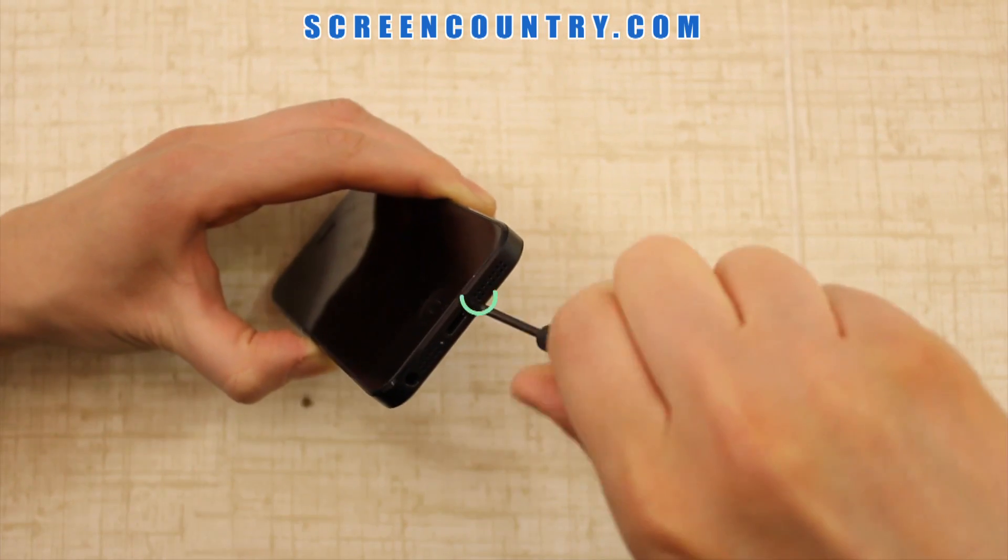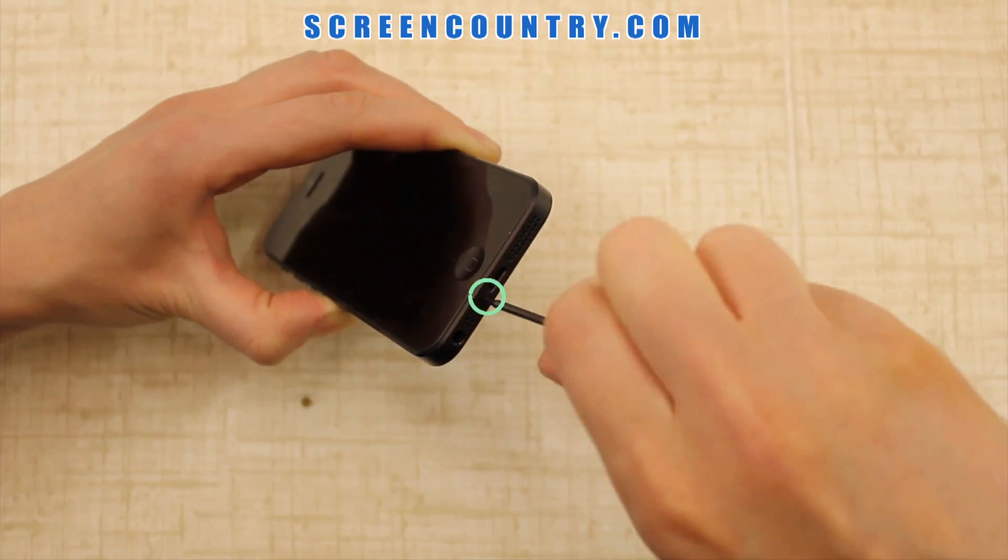First, remove the two tiny screws on the bottom.